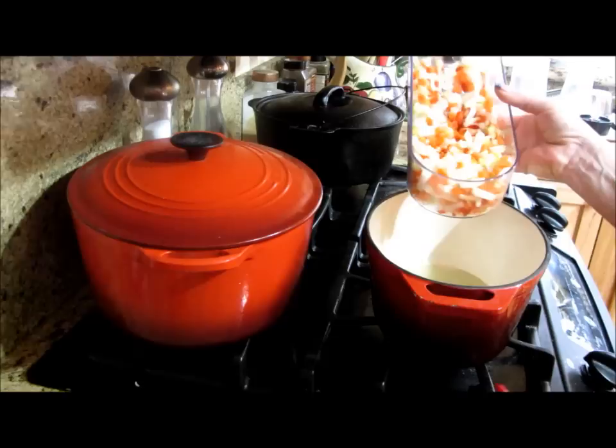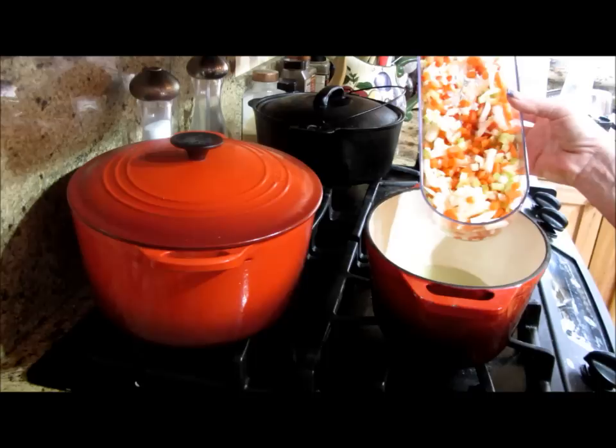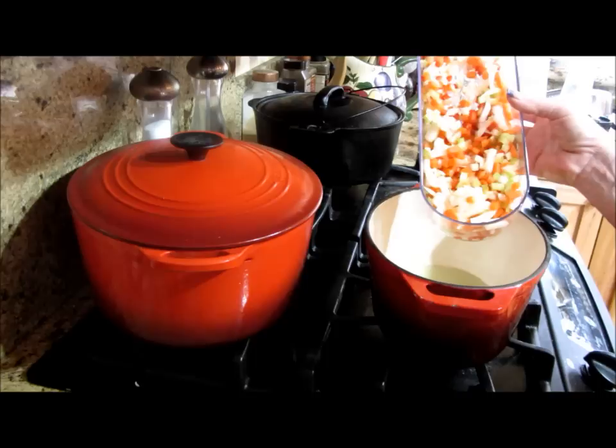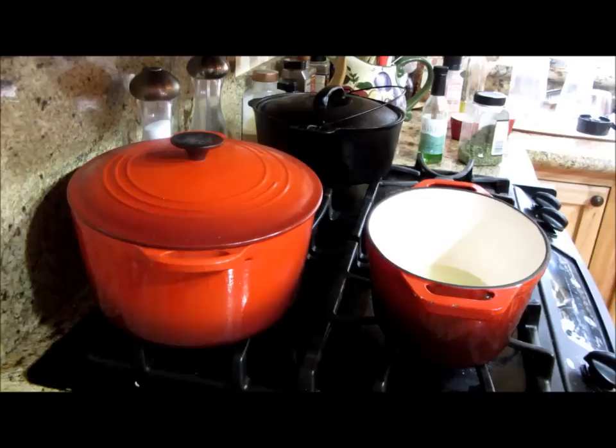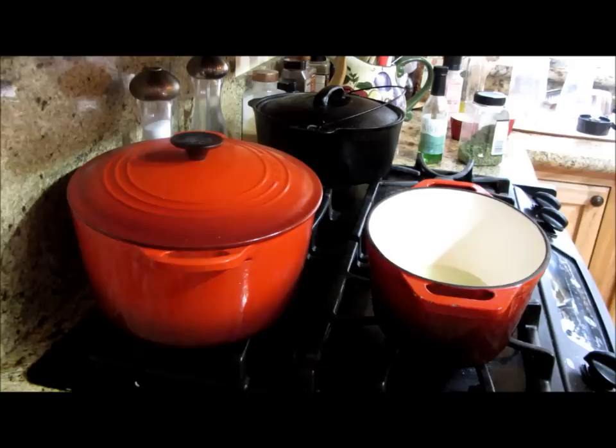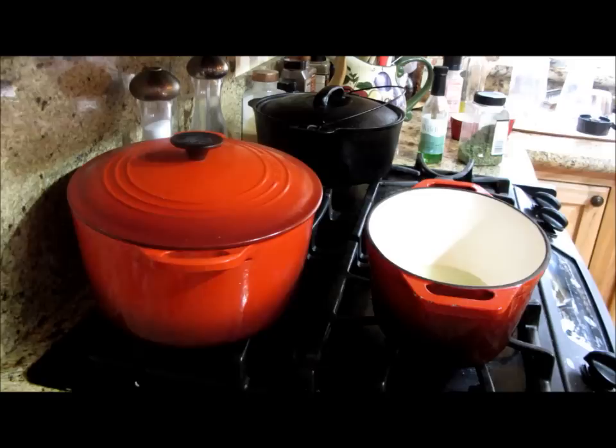I have some sweet Walla Walla onion, celery diced really tiny, carrots, red bell pepper, and garlic in my chopper container. Once that oil comes up to heat, I'm going to go ahead and put that in there. I've washed my quinoa until there's no more foam or bubbles when I rinse it with high water pressure — no bubbles, that's what you want. Okay, I can tell my oil's hot.